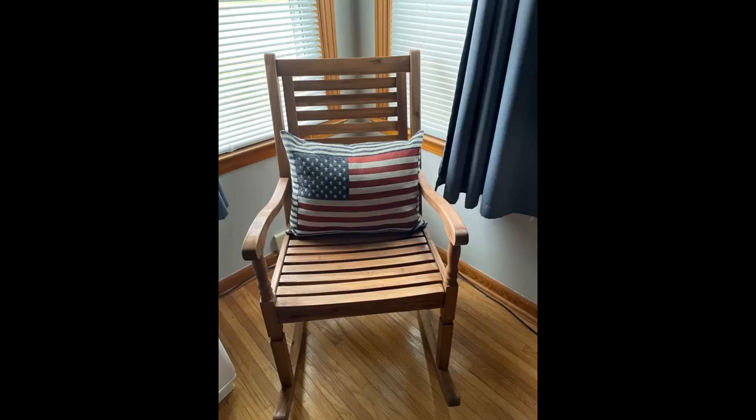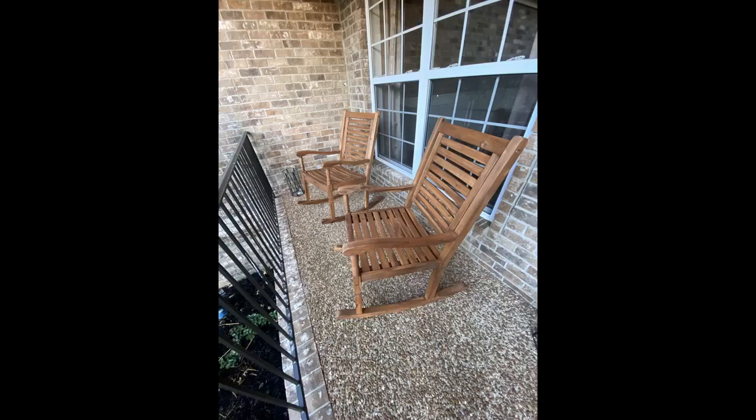She ordered another one for our son's fiancé as a Christmas gift, and unfortunately the wood seat slats are cracking, a couple almost to the breaking point. I've uploaded a replacement parts request, interested to see the response I get, hopefully positive.